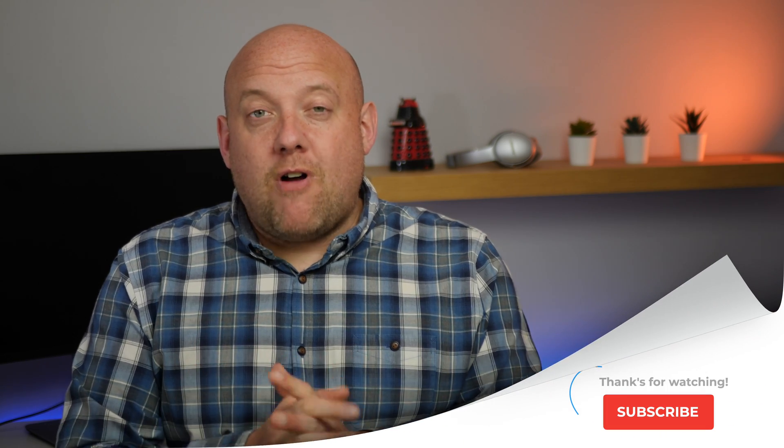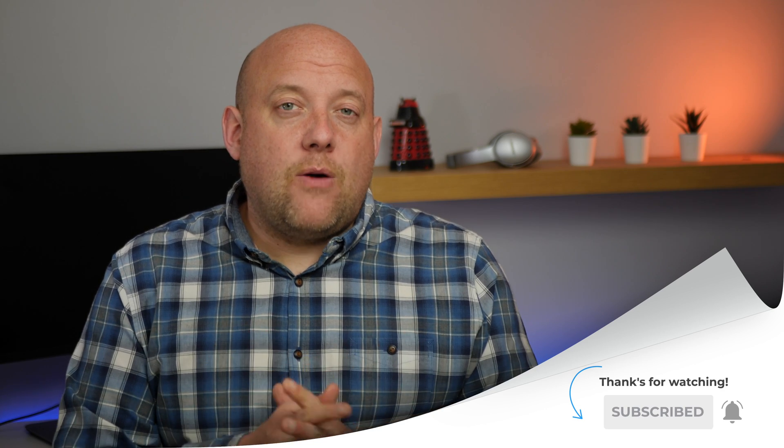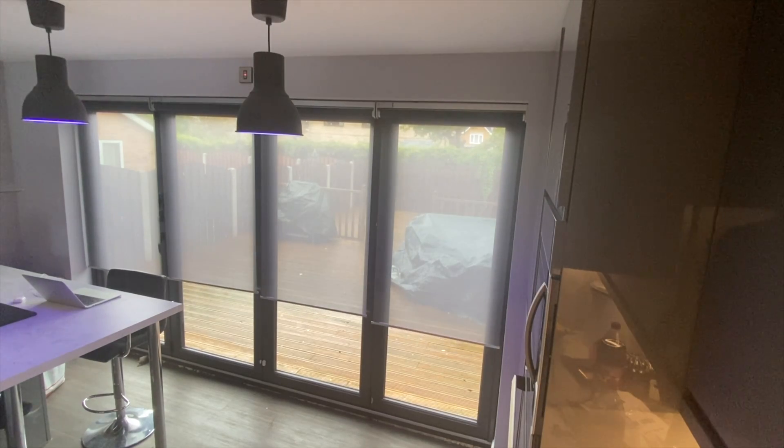Welcome back. My name is John from Home Kit Authority. This channel is dedicated to everything HomeKit — news, reviews, and tutorials. If you haven't already subscribed, hit the subscribe button and also the bell button to be notified when new videos come out. This video is focusing on the IKEA smart blinds.